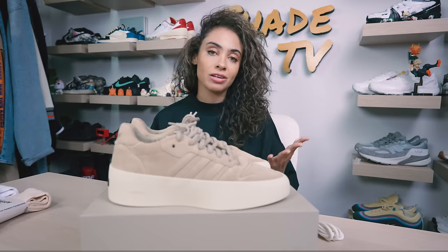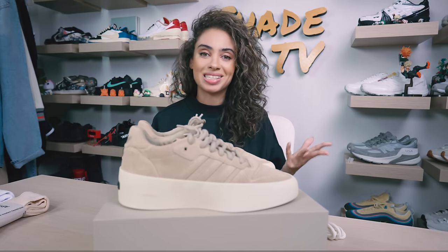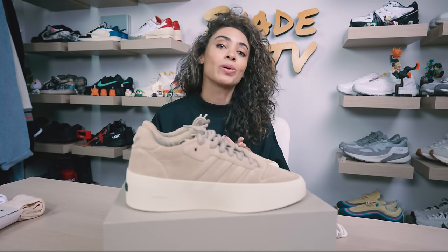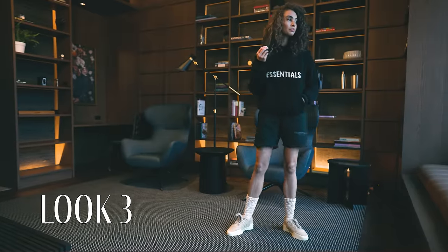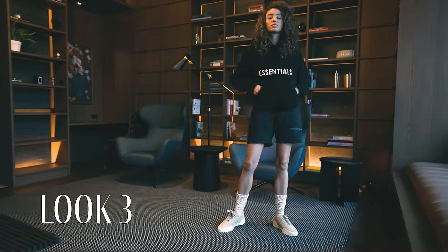For the last and final look, some more Essentials pieces — this time some essential black shorts with a knitted hoodie in a nice beige and black tone. I feel like the beige really just complemented this clay tone perfectly.